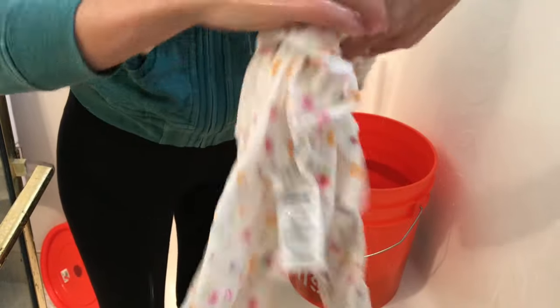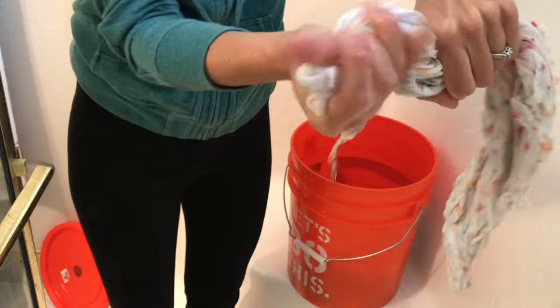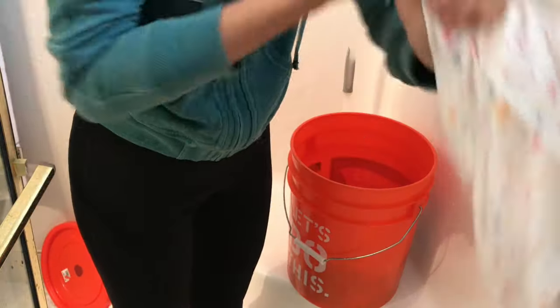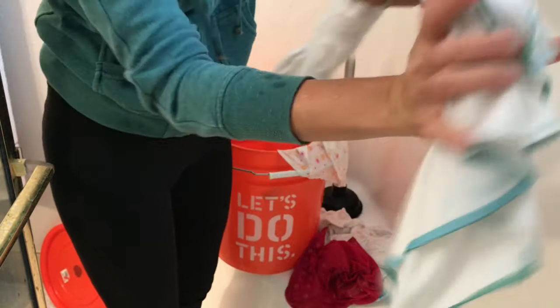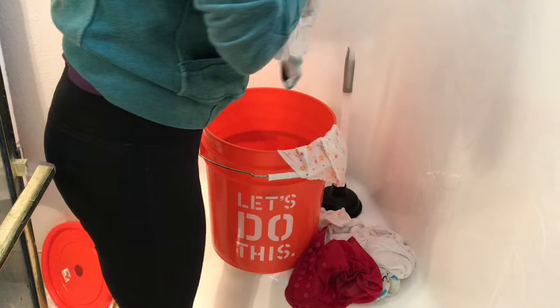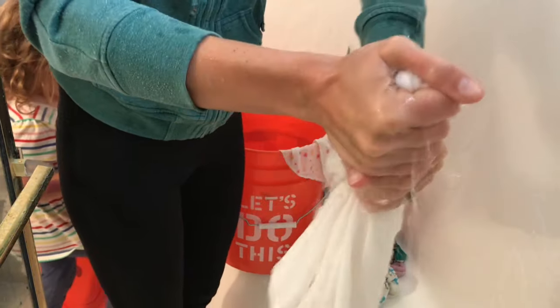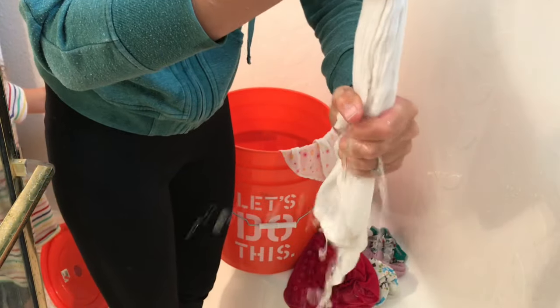Next step is to wring out the flats. I find it a lot easier if the flat is not as thick, so I only fold it in half instead of making it into a big ball and wringing it — it's a lot easier on your hands this way. I also don't worry about getting every single bit of water out. I'd rather them be a little bit more wet than destroy my hands wringing them. It might take a little bit longer to line dry, so if you have a very small stash you might need to consider that, but for me it's definitely not worth having pain in my hand, so I just squeeze them gently.